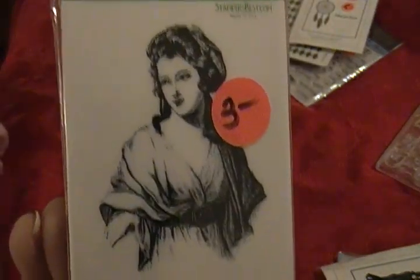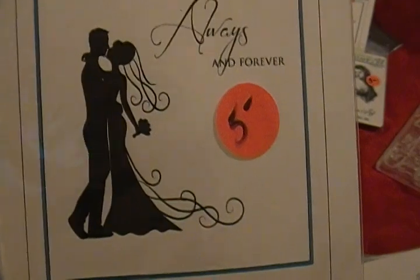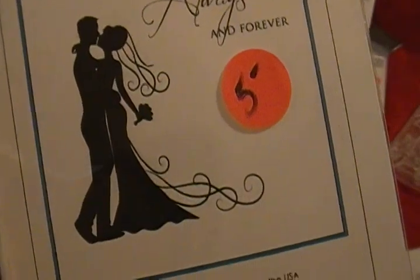Renaissance art — it's a 'Renaissance Girl' from Stampers Best, that's three dollars. This one is 'Always and Forever' — I bought two of these so I'm keeping one. It's five dollars. I love that image, it's so pretty.